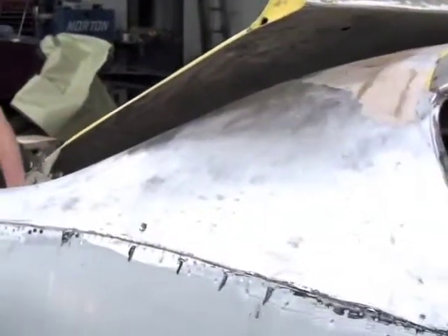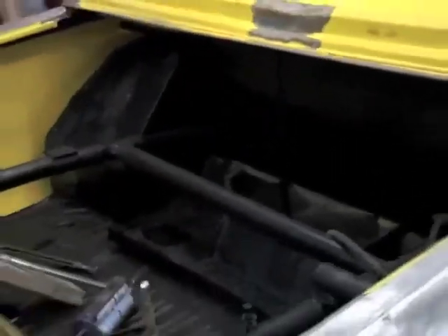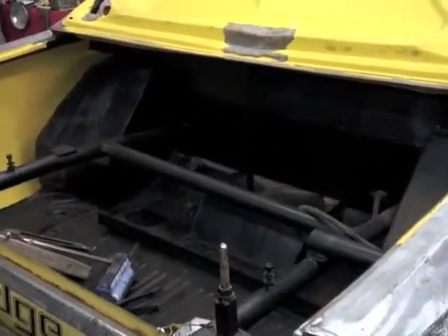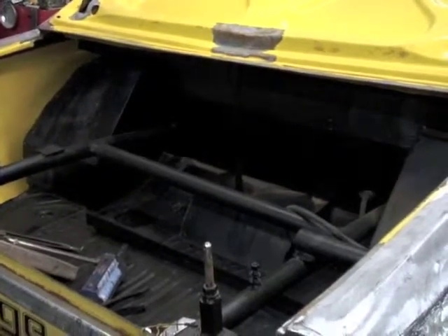We took the gas tank out. Oh my gosh — we cleaned up all that rusty metal. The gas tank's back there, it's getting all sanded down. We're gonna paint it silver. It'll look kinda neat.